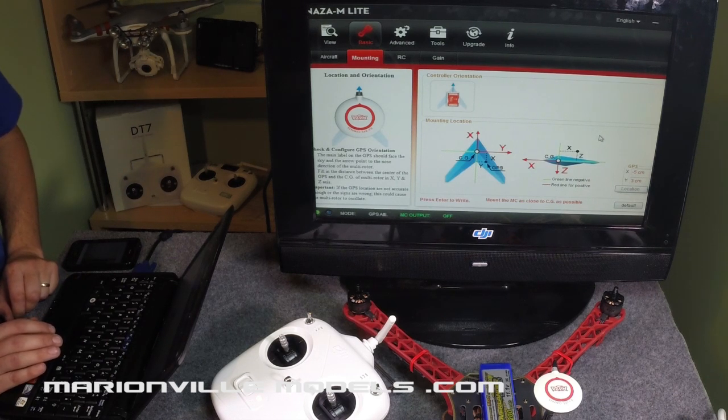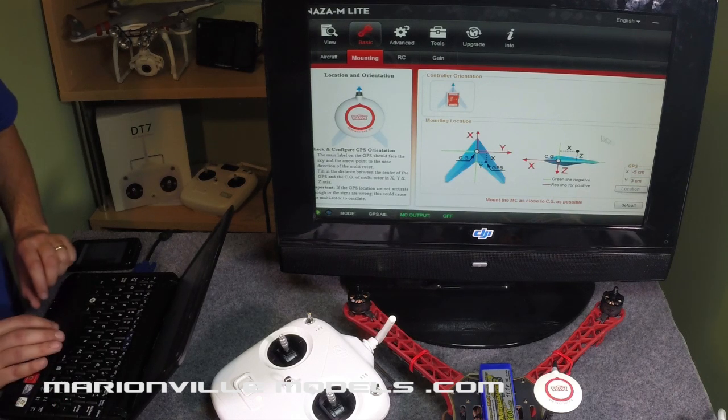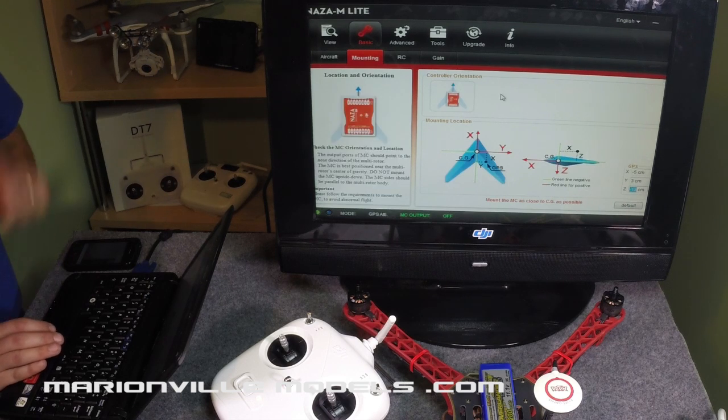If you have your GPS puck mounted in the exact same position as I have, then these will be the values that you use. Once you've entered them, just press return and they will all go from red to black, which means you've now written it to the flight controller.